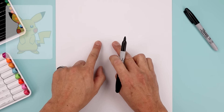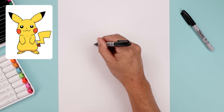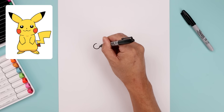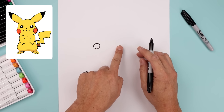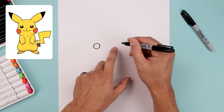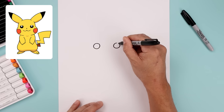Let's begin today's lesson in the center of our page and draw two circles for the eyes. Let's start with the one on the left, starting from the very top, come all the way around towards the bottom and then back up towards the top. Now we want to leave a large gap in between the eyes and draw the same size circle on the right. We'll start by lining up the top, bring that down to the same height and then back up.